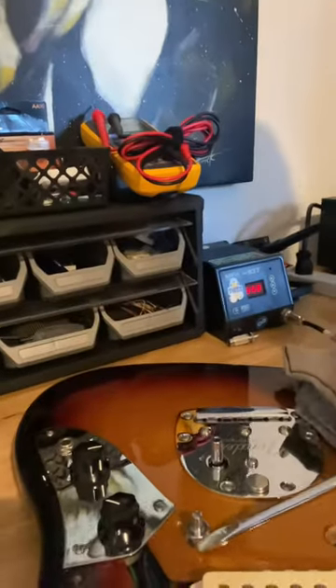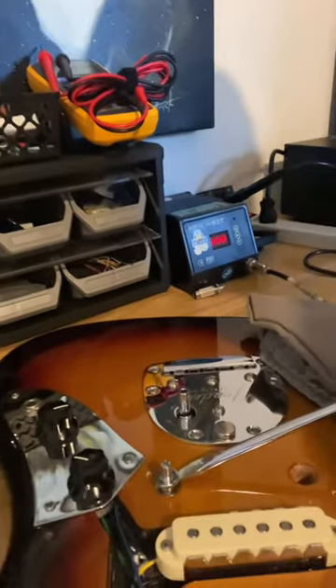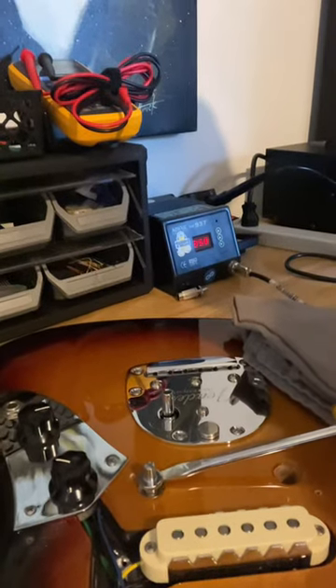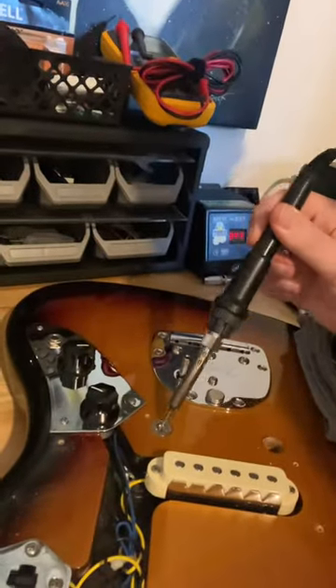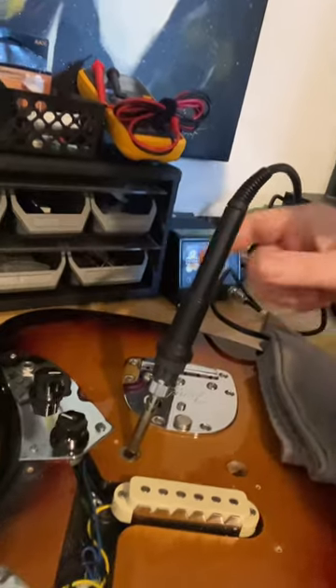So I actually tried re-threading the post and then prying it out, but that wasn't working. So I grabbed my soldering iron and set it to — it's at 350 right now. All I did was throw the soldering iron into the hole, into the well here, and just let it sit there for a minute.